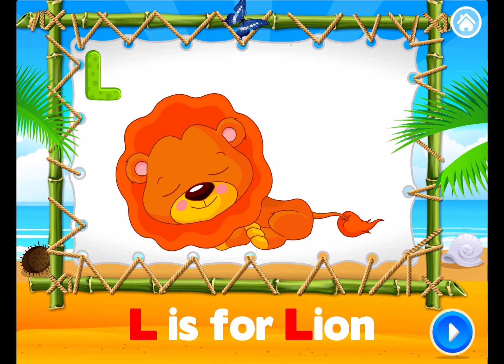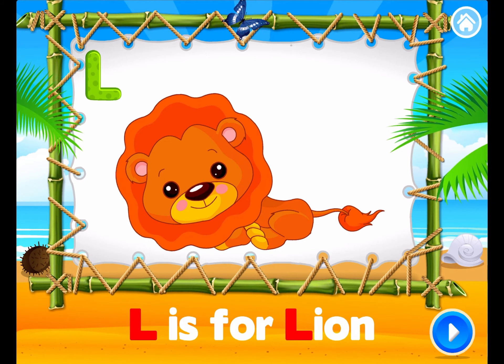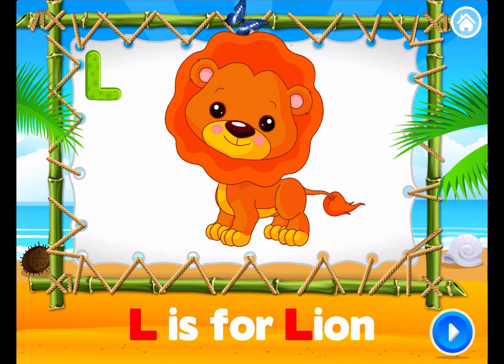Brilliant! L is for Lion. L is for Lion. Bye!